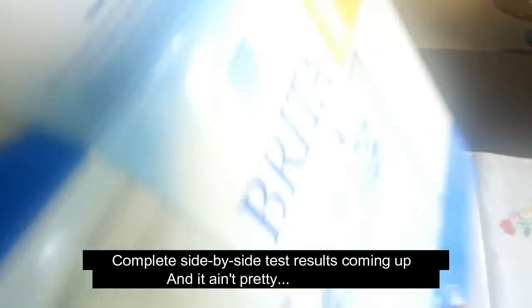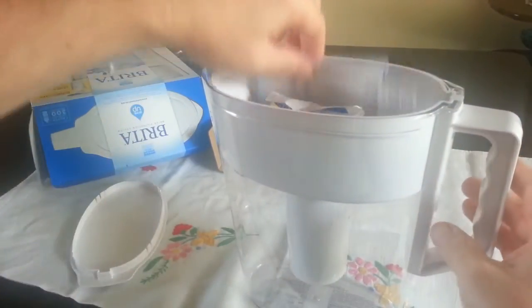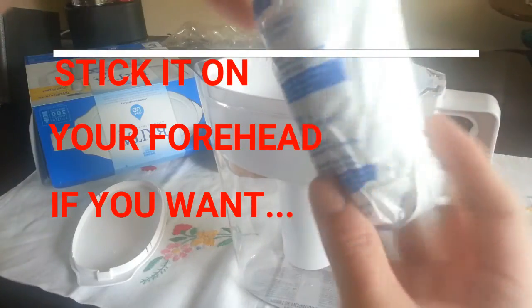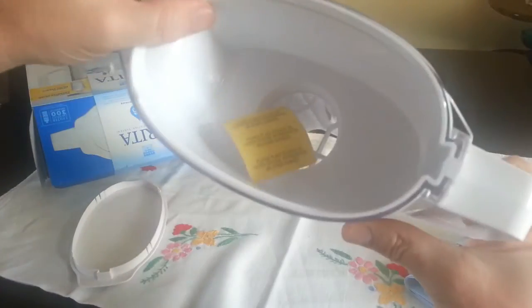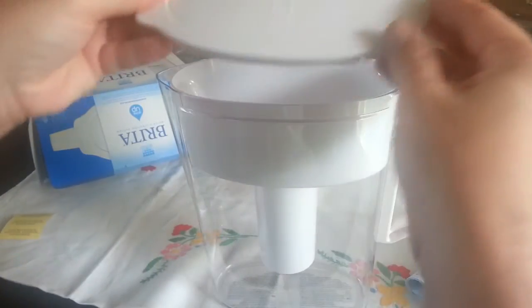Nothing else in there. Get rid of the cardboard, get rid of the lovely plastic. We have detailed instructions and a little chart in case you want to track how long you've had it — you can stick that on the side, stick it on your fridge, whatever you want. And then of course there is your Brita filter. Place the sticker on the refrigerator — that's your whole unit.